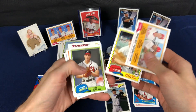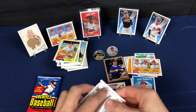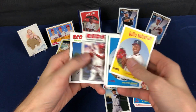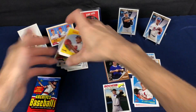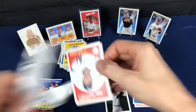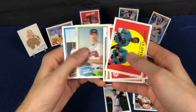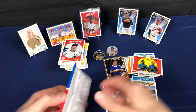There's another one of the big rookies — Rhys Hoskins! Here's another short print, Igor Nichiro — kind of a cool-looking card.